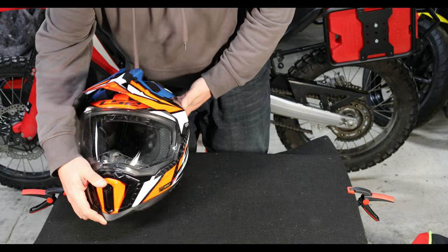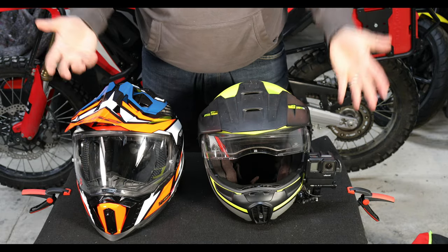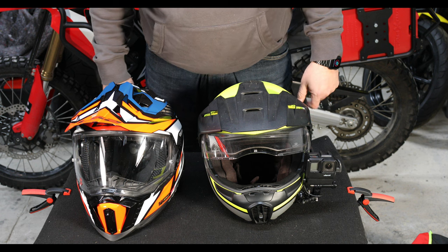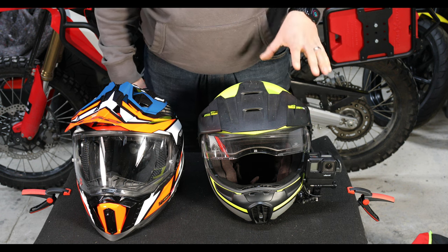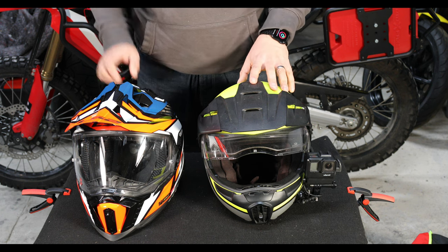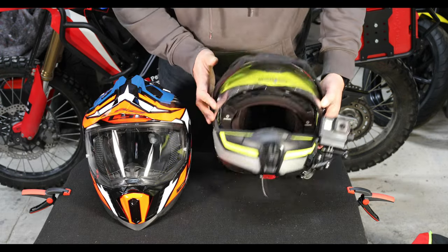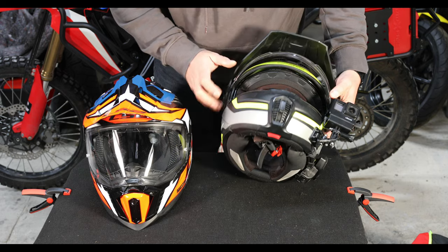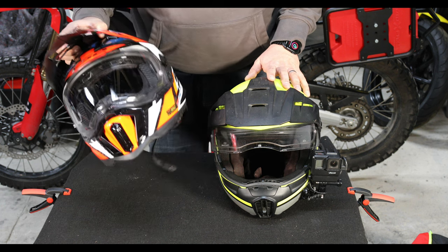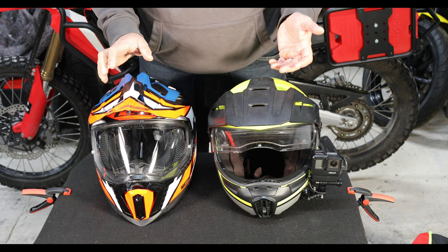I think that's everything I want to talk about about the helmet itself. I'll put it next to the E1 so you can see them side by side. First of all, it's the weight. I think the E1, even though it's a flip-up, is a pretty heavy helmet. By contrast I think the LS2 is really super light. Bear in mind that this is with the Bluetooth already added, so all I need to do is fit this up for use with my GoPro and I can do a real side-by-side comparison.